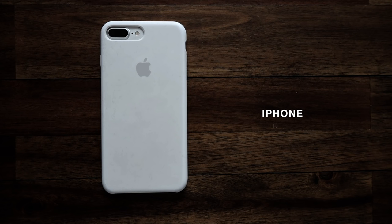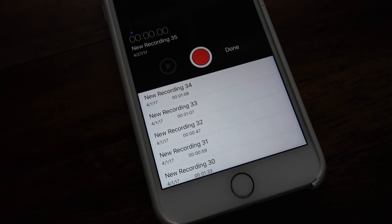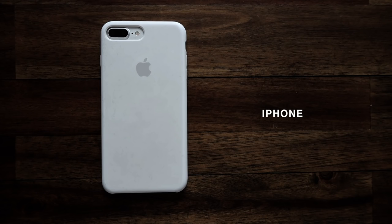To film all my voice overs — which is what I'm actually doing right now — I just use my iPhone and the Voice Memos app. I find it to be really great, but just make sure to keep yourself about a foot or two away from your phone when recording the voice over.